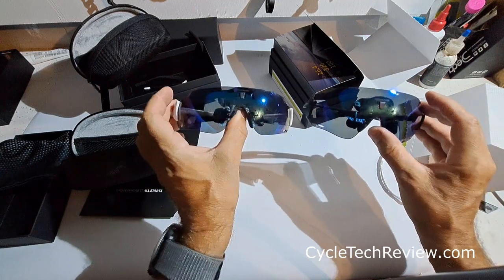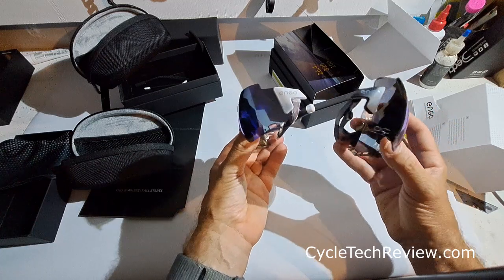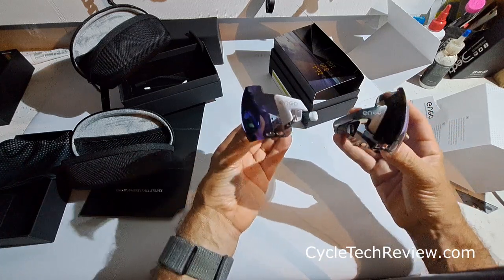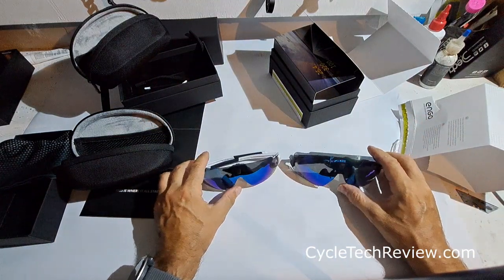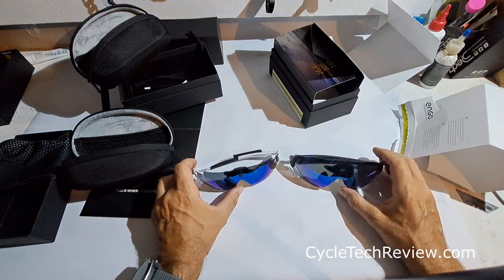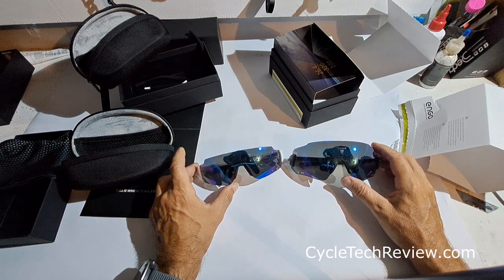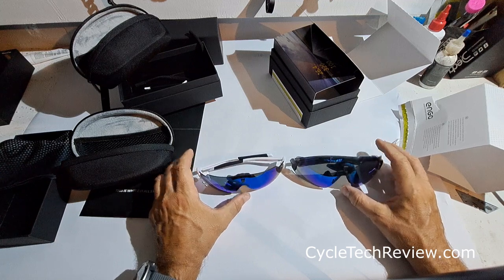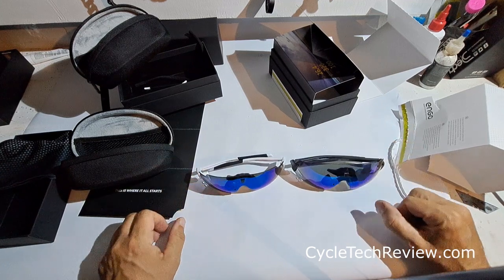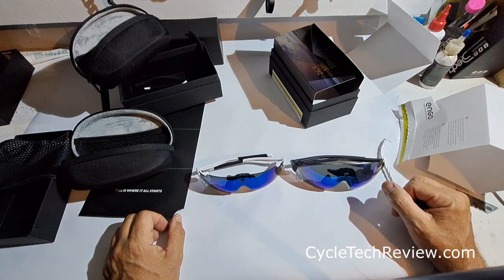I'll be trying out both sets anyway — I do occasionally run, not great at it, but I'll try both. So that's the Engo 2 using Active Look technology, and we'll be trying those out. I'll put a preview up with all the technology and the details of how they work, and then I'll be using them and let you guys know how I fare with that. Thanks for listening, goodbye.